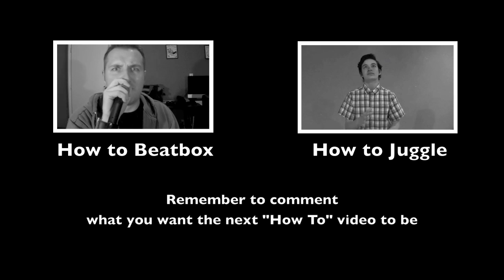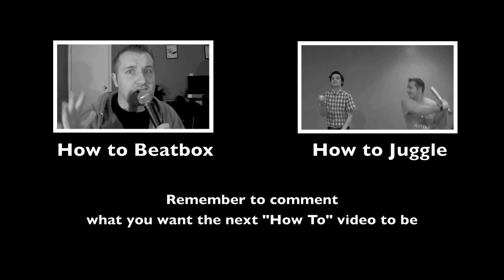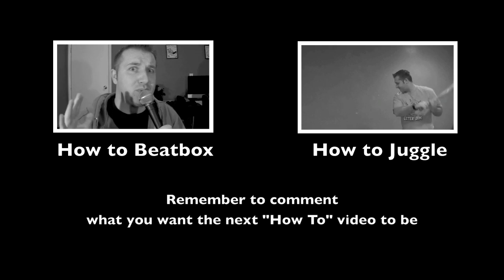This is not juggling, and real jugglers will want to get physically violent towards you for trying to pass this off as juggling. See what I mean?